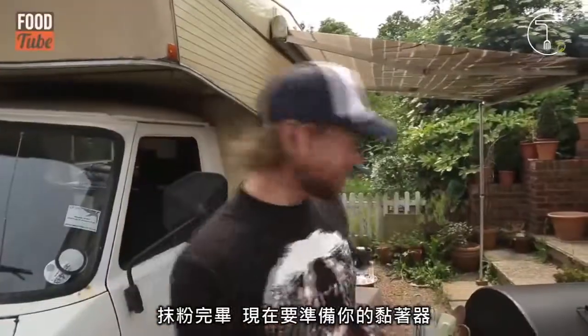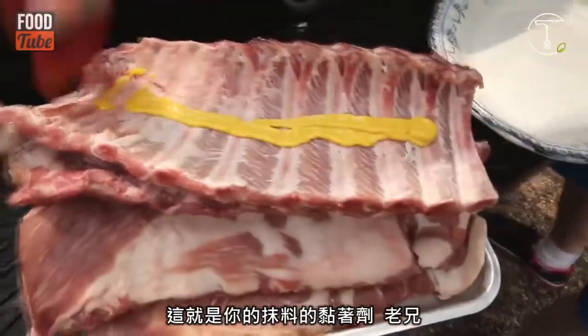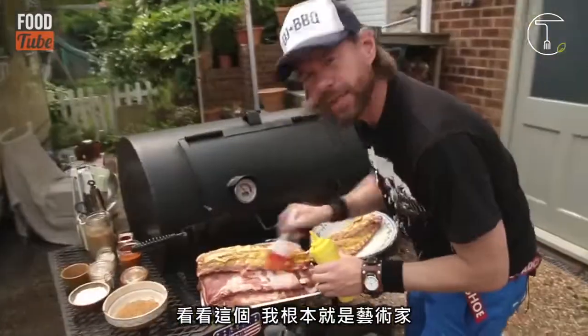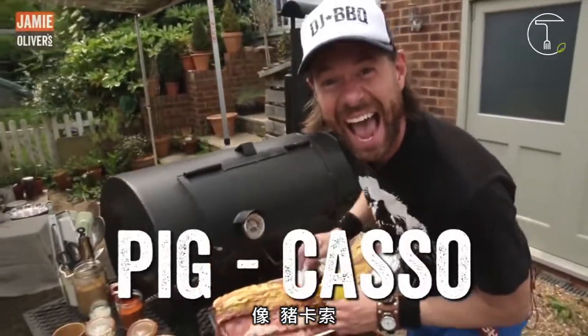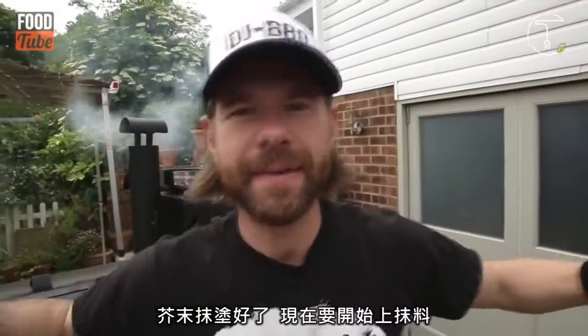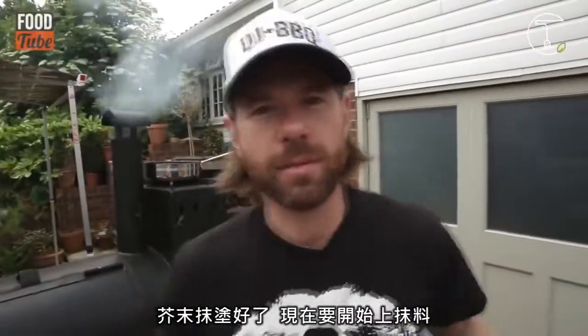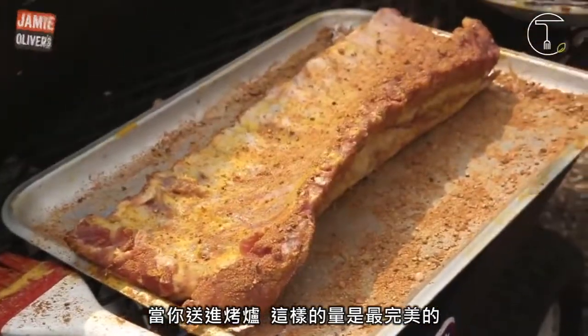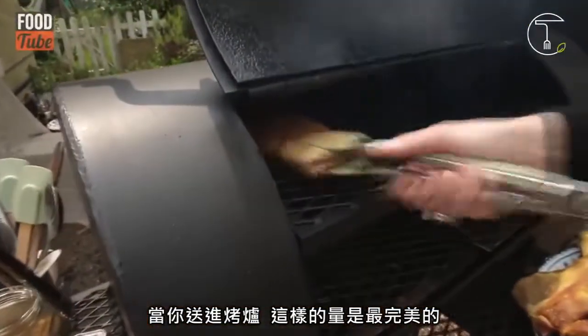Rub done. Now it's time to add the glue — American yellow mustard. This is the glue for the rub. I'm an artist, like Picasso. Mustard glue done. Now it's time to add the rub. That's the perfect amount of rub. We're going to send it onto our smoker.